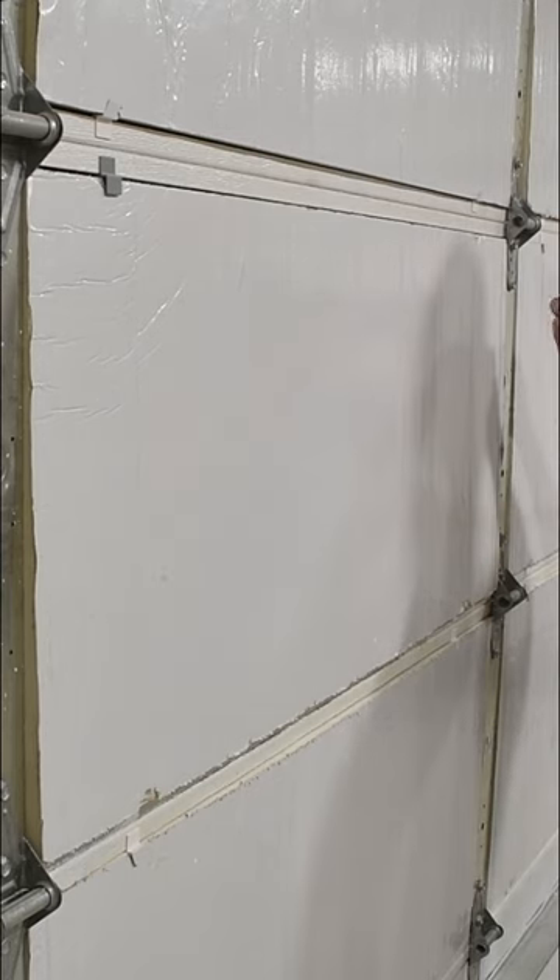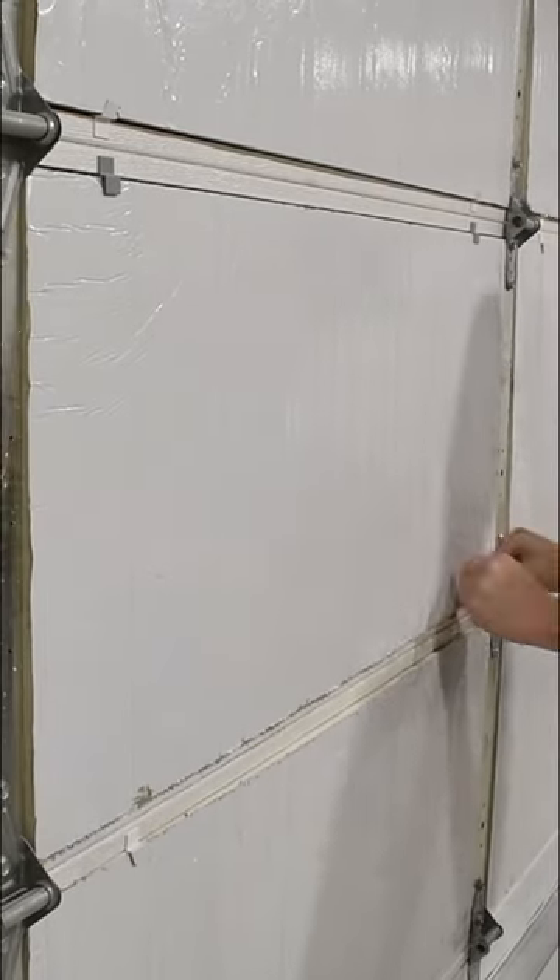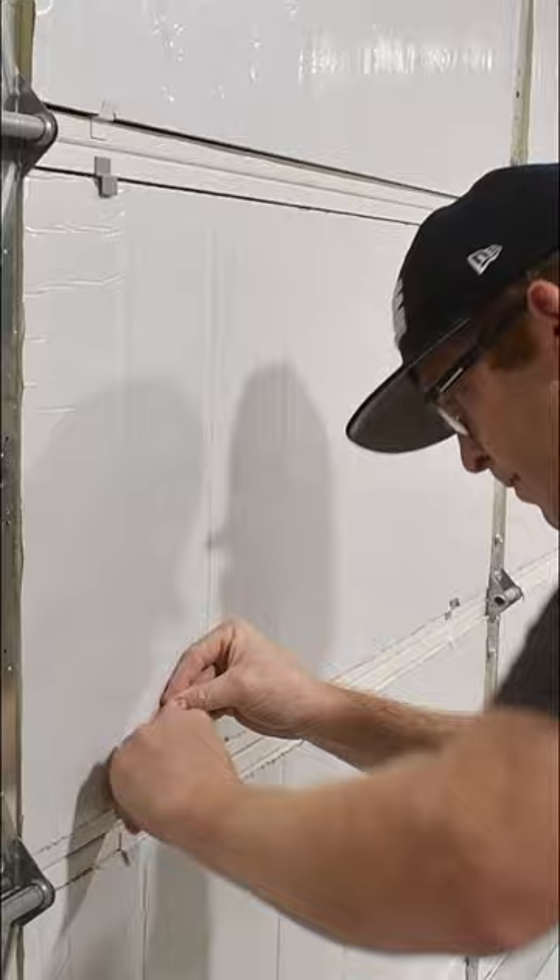I have a full video of this garage door insulation install on my YouTube channel so go over there and check it out. I also have these clips listed on my Etsy page, so if you're interested in doing this project for yourself, go and take a look at those.